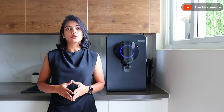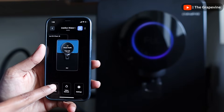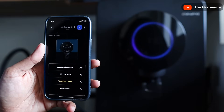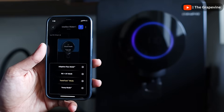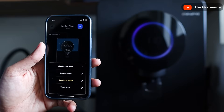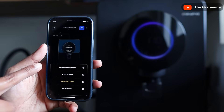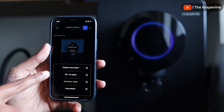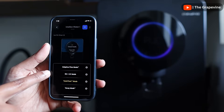It has four custom filtration modes which can be set up using the app. The first is the Adaptive Flow mode. In this mode, if we get mixed water supply or are unsure about the quality of source water, instead of blindly using RO as a default, the water purifier will smartly switch between UV, UF, and use RO only when required — that is, when the input water TDS goes above 500 ppm.